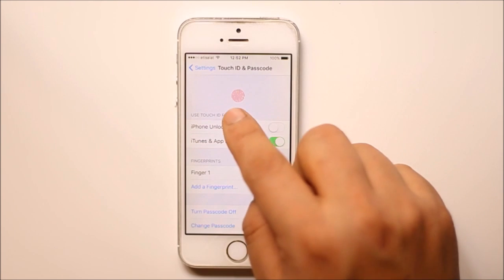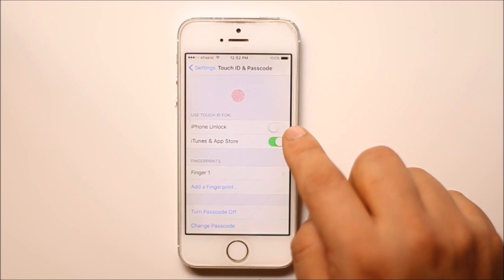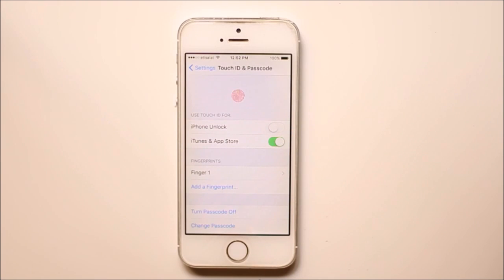Now you can see that Touch ID is activated only for iTunes and App Store, not for iPhone unlock. That means whenever you need to download or purchase an application from the App Store, you need to use the fingerprint.